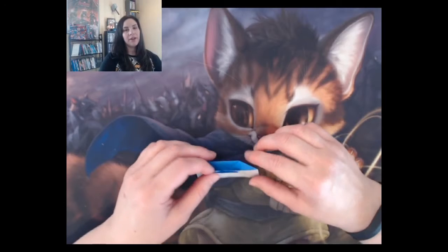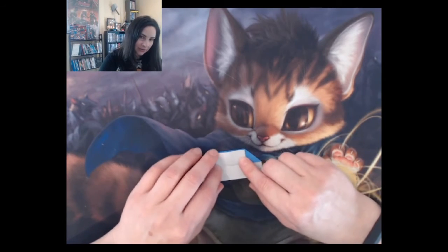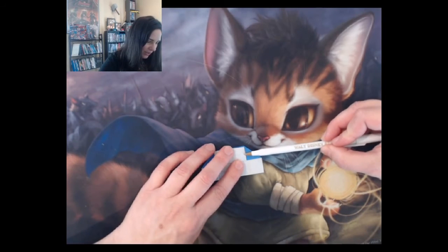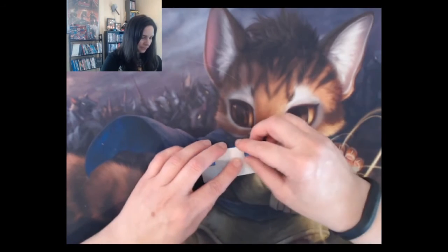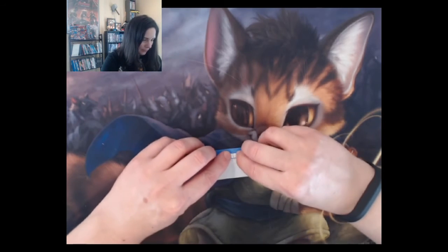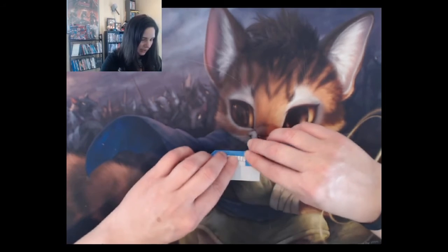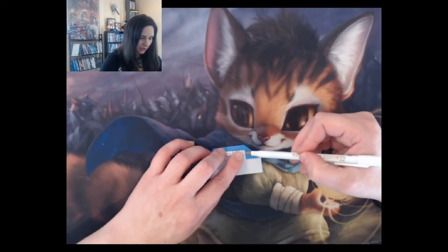Now you have this top flap. You're going to fold it down not quite to the halfway point. Think of it in thirds — split this section into three equal parts and fold this top piece down a third of the way, so that once it's folded there's an even amount of piano key line showing and the same amount on the underside.